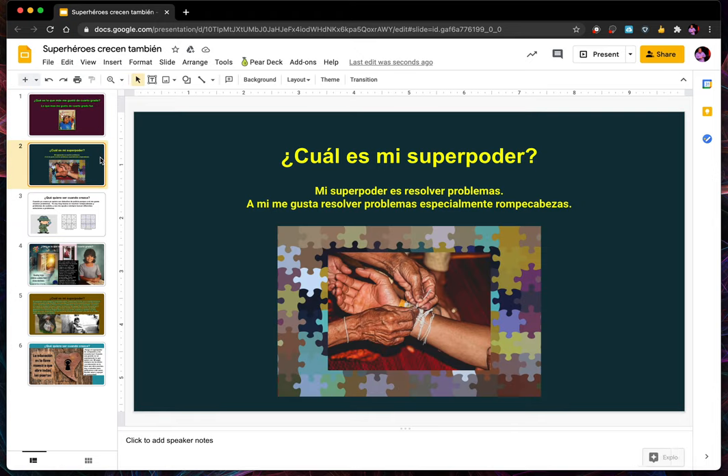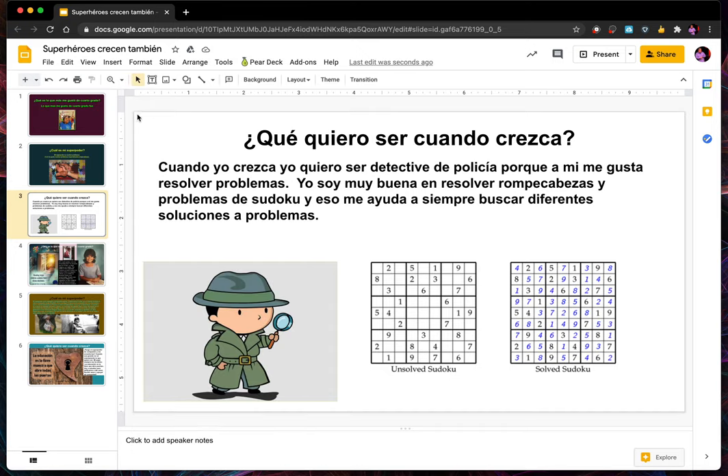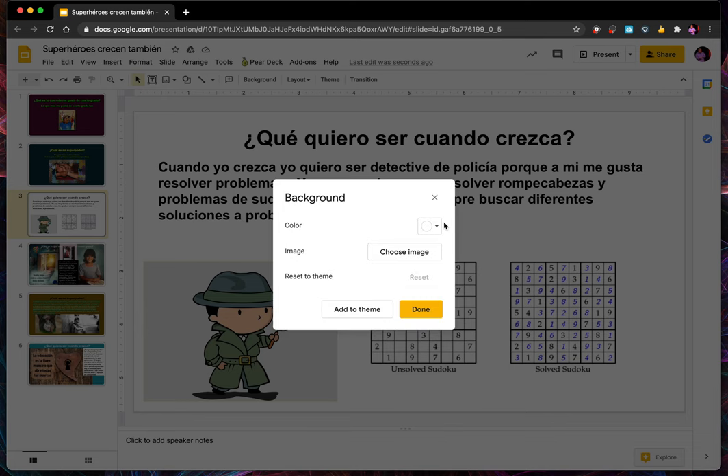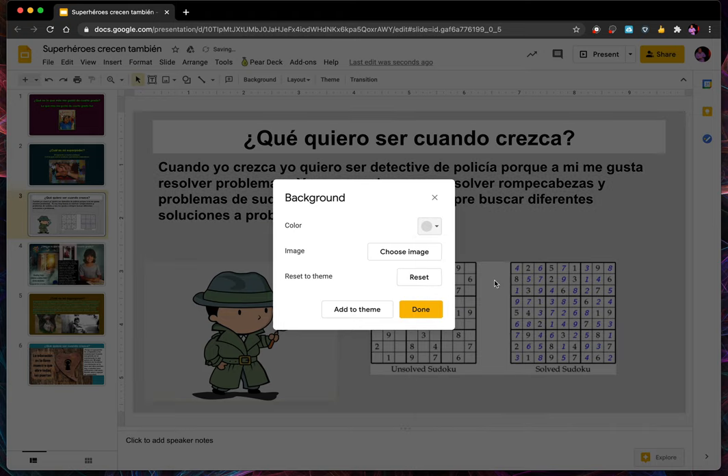But remember it's too bright — we have the purple, we have the green, the red, the green. What color could I use? I don't want to use pure white. Maybe I could change the background. Remember, you pick the background by clicking on something that isn't any text or images. Change background — I could go with an off-white to make it less harsh, or maybe a light gray.